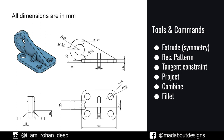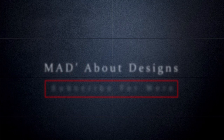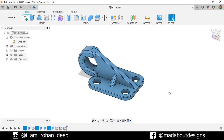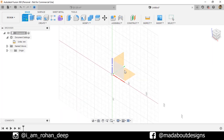Without wasting time, let's get into it. First, create a new design by going to Files and select New Design. Change the unit to millimeter. Create a new sketch on the top plane.